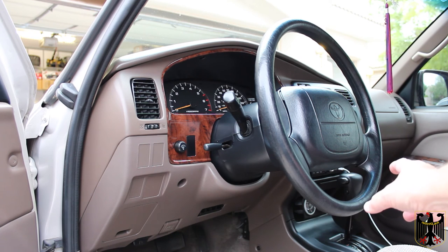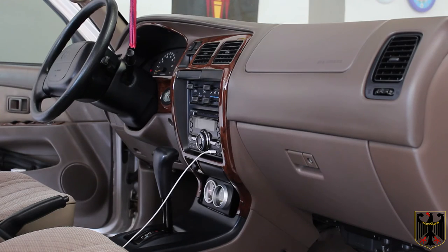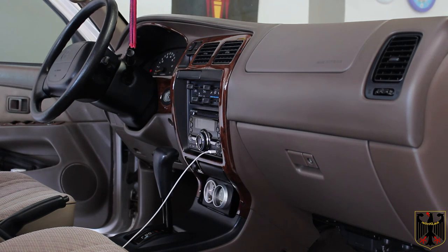The next thing to do is the center console, which we did the next day. Nothing too special about it — it does involve a few little tricks, but mostly it's clipped in. You do have to take the piece of plastic out where the shifter goes in order to get the plastic console out. It's all done and looks great.